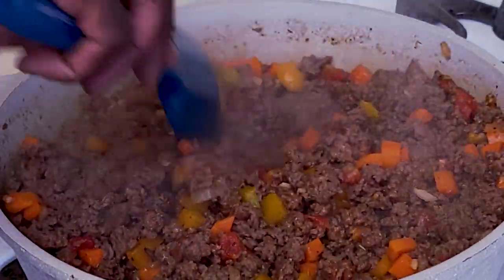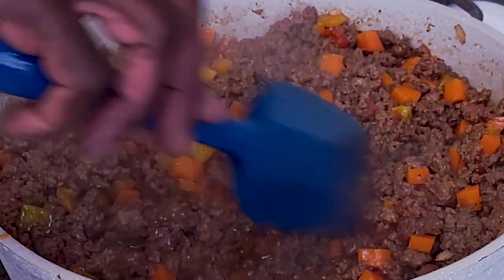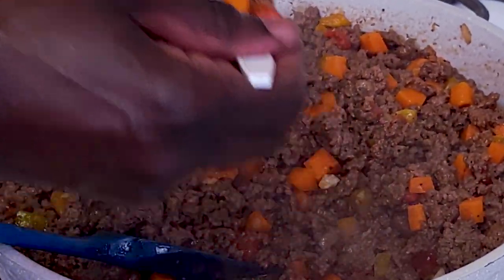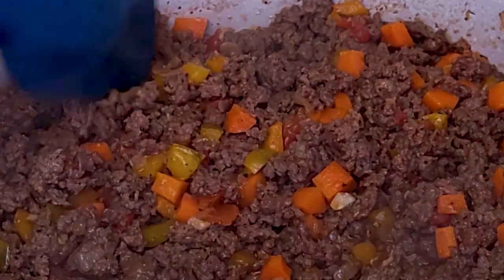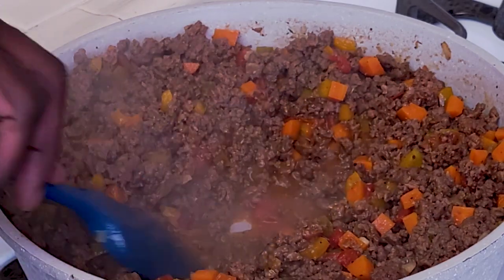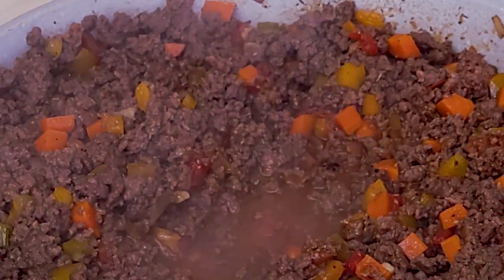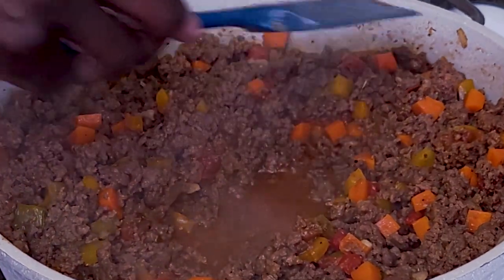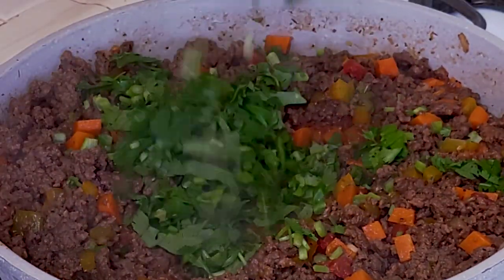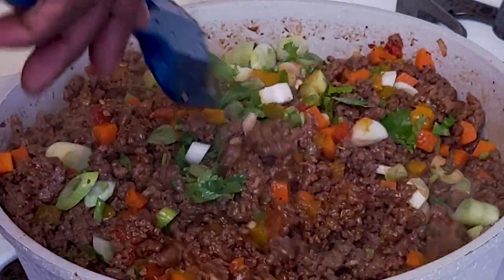This stuffing is looking absolutely great — beautiful colors. Keep a taste to see where the seasoning is and check that the vegetables are cooked. Cook it for about five more minutes with the lid off to dry off some of the extra moisture, but be careful not to dry it too much. You can also add some cilantro and scallions here — they enhance the onion flavor.